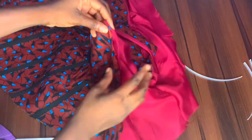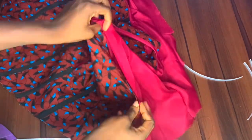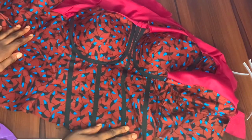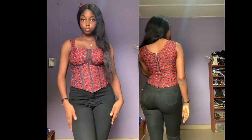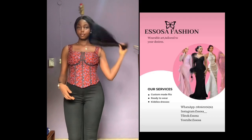Then I attached my zip and that was basically all for sewing this corset — sorry I couldn't get a clip of that. Thank you so much for watching! Please subscribe to my channel so you'll know when I upload a new video, and give this video a thumbs up if you liked it. I have a video coming up on how to draft a corset with a yoke, and another on how to sew a nude corset for embellishments.